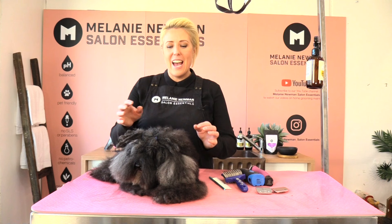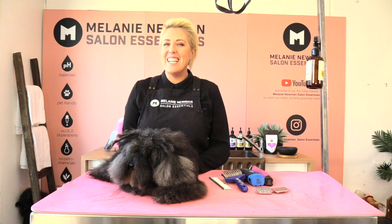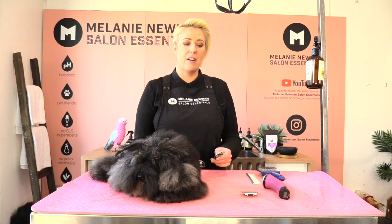Hi everybody, welcome to our grooming channel. My name is Melanie Newman and this delightful little girl's name is Kiki. She is my toy poodle and in today's grooming session I'm going to teach you how to clip a female groin area. So stay tuned.